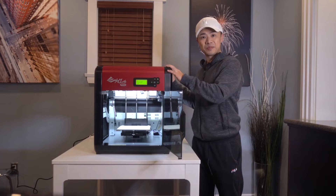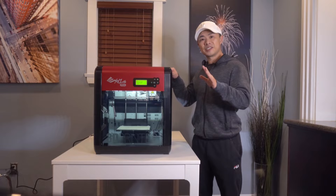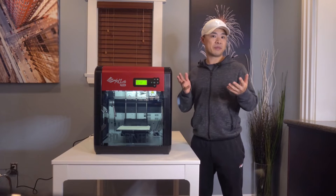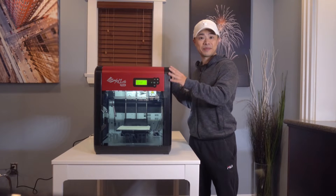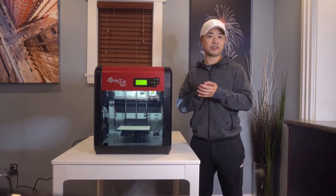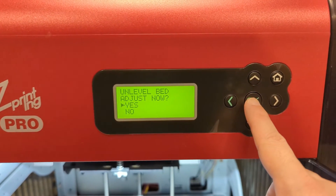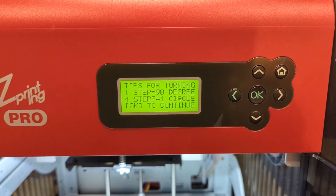Let's move on to setup. This printer is designed for people with experience with 3D printers and therefore has some advanced features. Because of this, the setup process does take a little more time than entry-level 3D printers. In my case, the entire setup process took about 30 to 45 minutes.